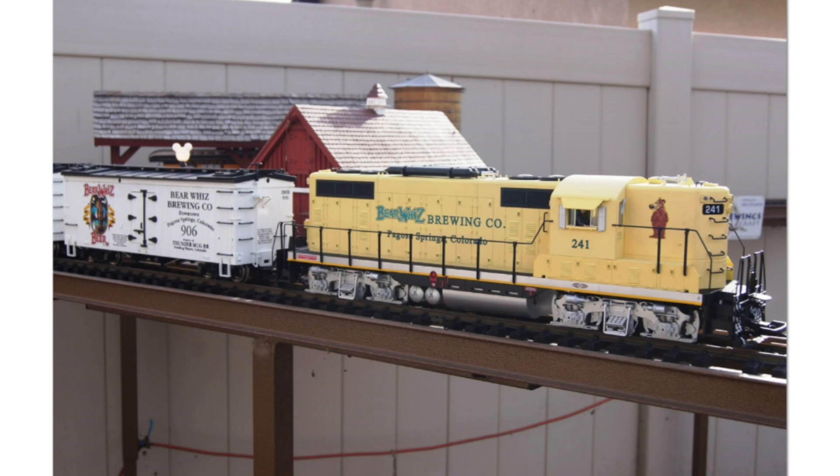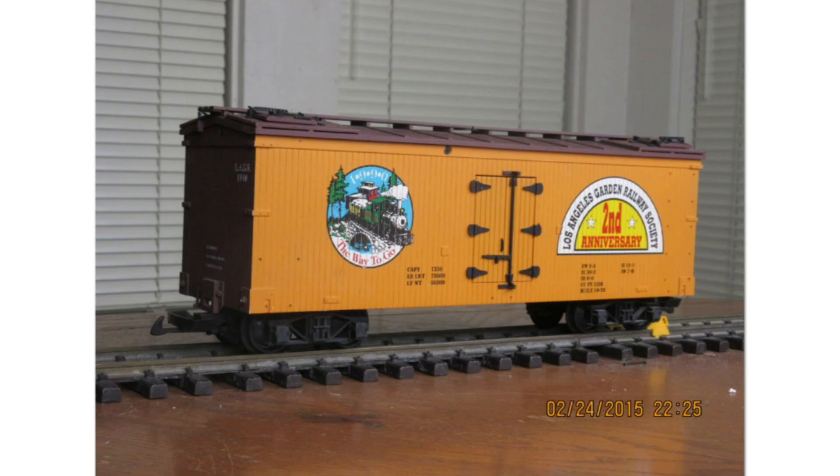If you were around at this time, you could have a complete set of Bear Whiz Beer brewery cars. The rolling stock cars were all custom runs by USA Trains, while the Bear Whiz Beer caboose was a custom self-run produced by a club member — whose name I can't recall — for a couple of other people. Johnson Flats then created the locomotive to pull them all.